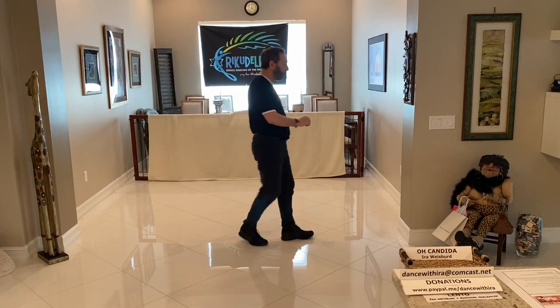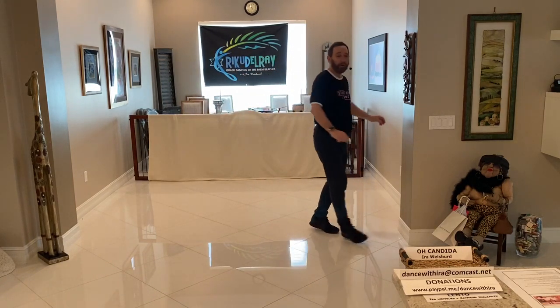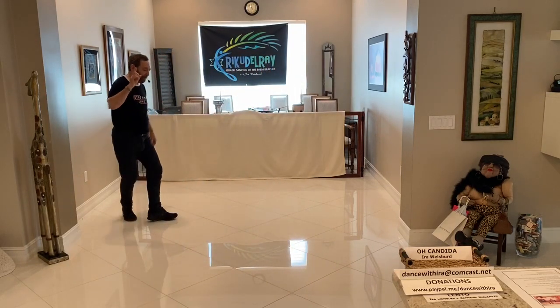Two triple steps forward. And the last count, we rock forward, recover. Triple half, keep turning. Triple half, all the way around to the right. And back, recover.